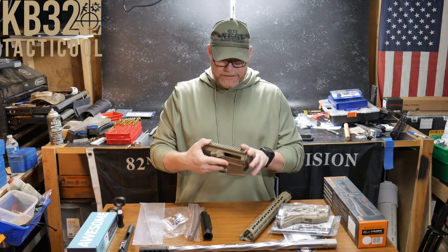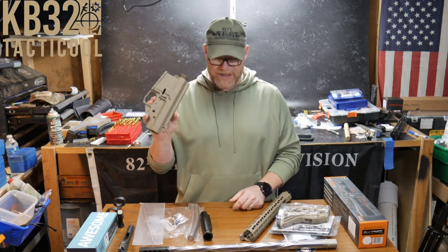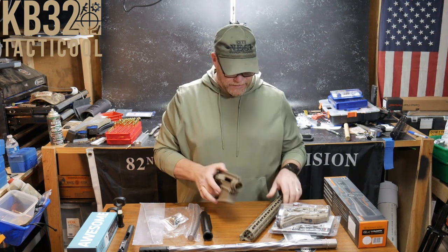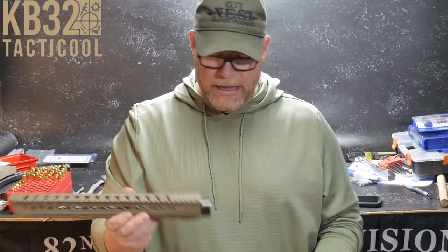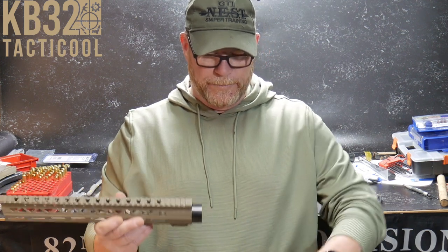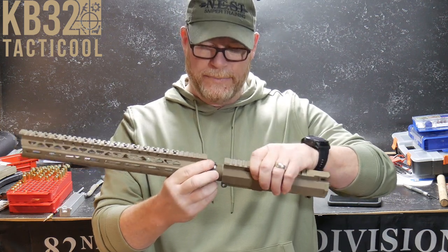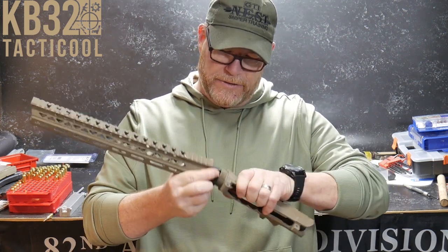Live Free Armory sent this out — this is the upper and lower receiver set. These things can be purchased for hardly anything right now. It's a blem, and it's been riding around in a box so it's got some nicks on it. But it also came with the hand guard. One of my biggest pet peeves is when a hand guard is not in perfect alignment — I've got a straight edge here and it is supposed to be perfectly aligned.